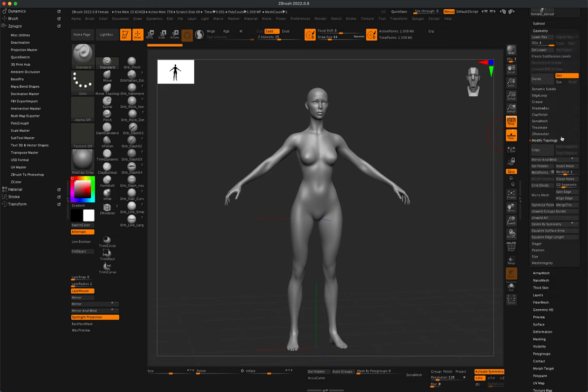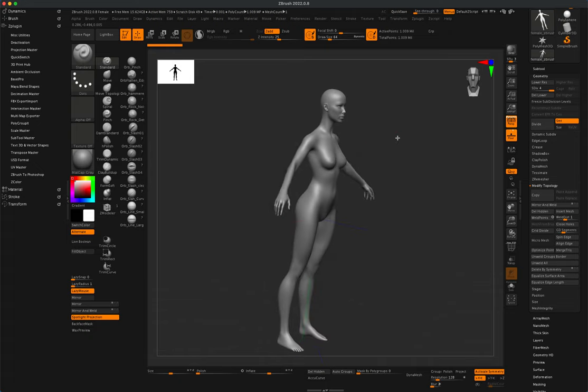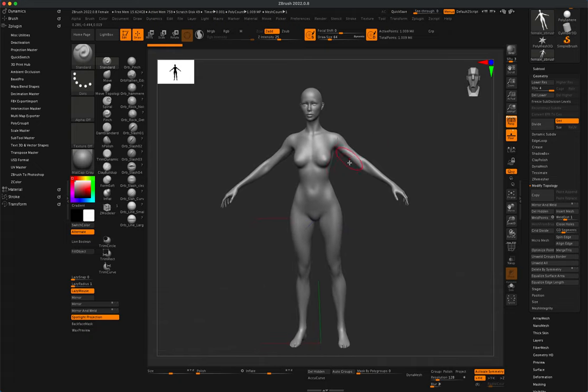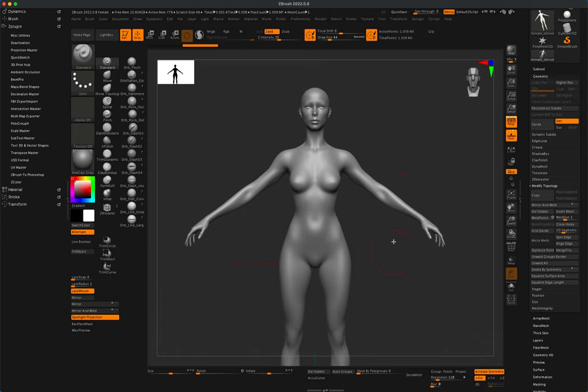To use this as a base mesh, let's take a look at the geometry. The current subdivision level is set all the way to level 4, which has a million points. Let's go ahead and delete lower — we're not going to be using the base mesh at all, we just need it as a foundation to extract our geometry. To create the jacket, we can simply use masking, so I'm left with the baked 1 million mesh.